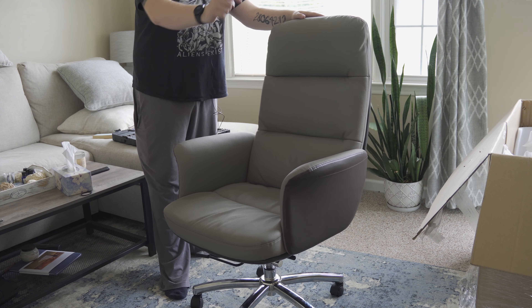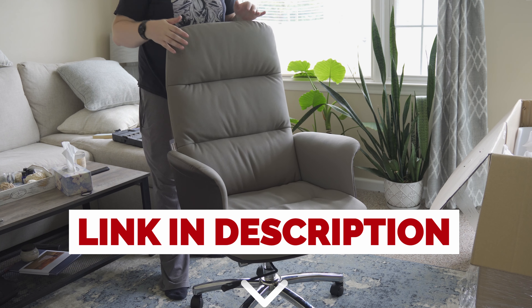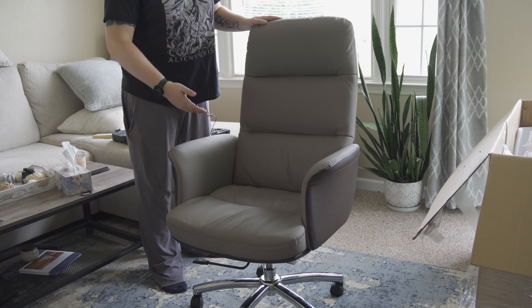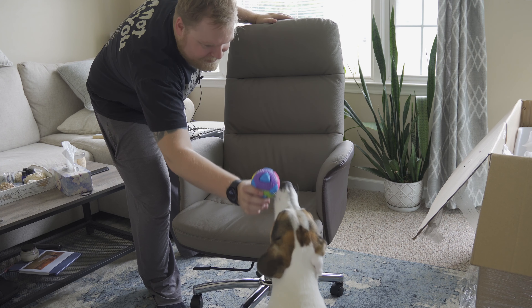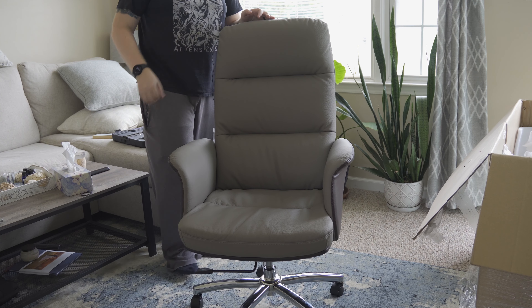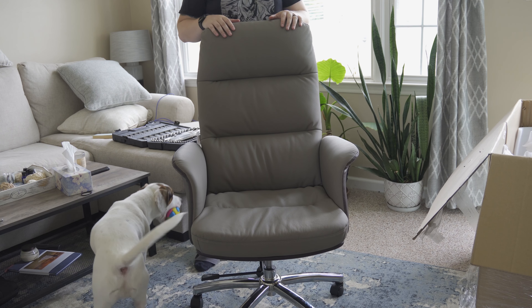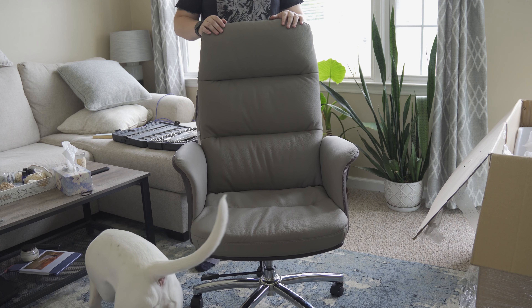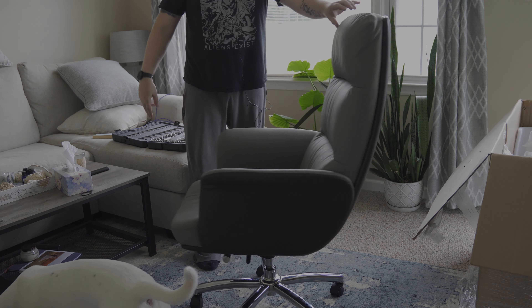Could not be happier with the chair. If you'd like to check these guys out, I have a link in the description below. They have tons of different models and colors — this is just one of many. They were super sweet to send this to me for a video. Let them know that Nick sent you. Thank you again for letting me test out your chair. Make sure to subscribe so you don't miss the next one — peace!